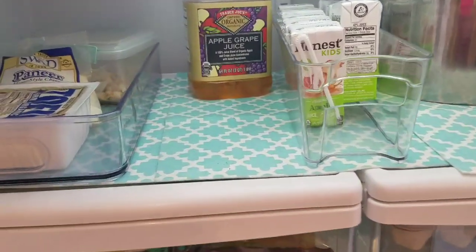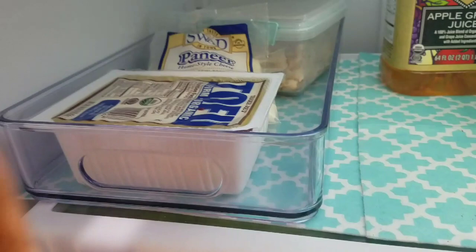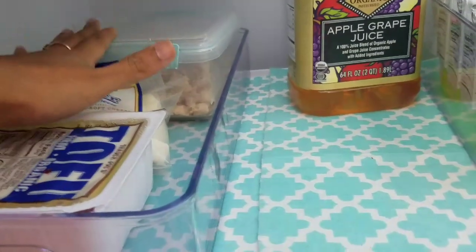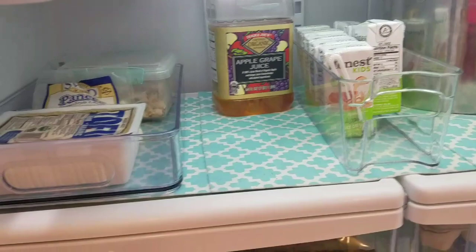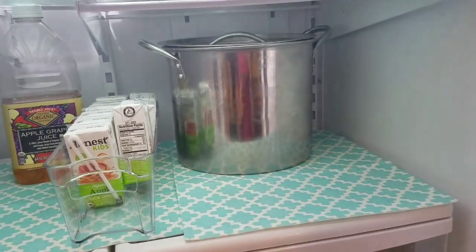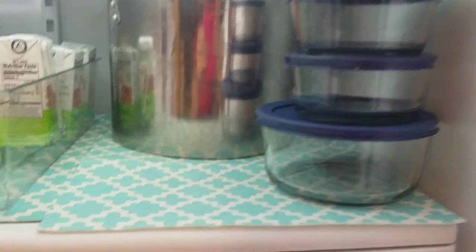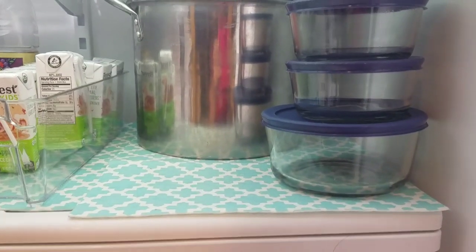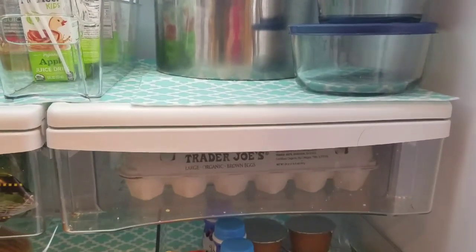This is a protein tray. There is tofu, paneer, and grilled chicken. You can eat quesadilla or bread with it — this is very important protein. This tray is full of protein items. If you have leftovers, you can use them in boxes.